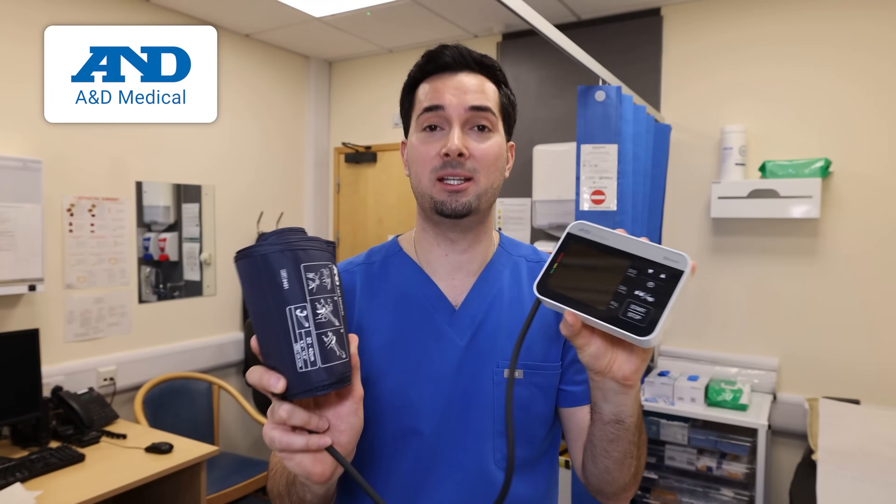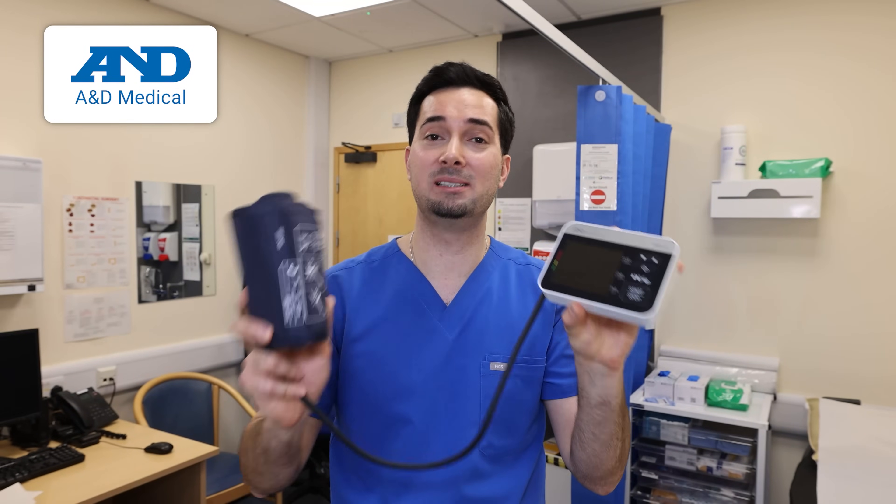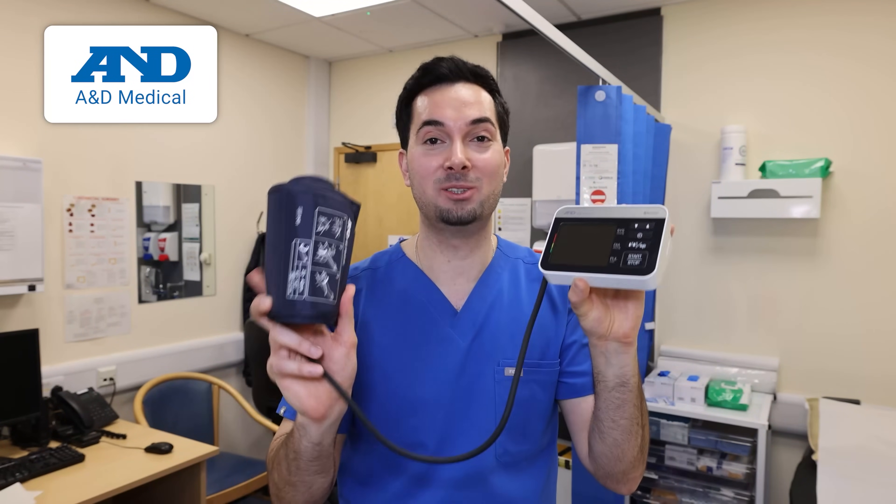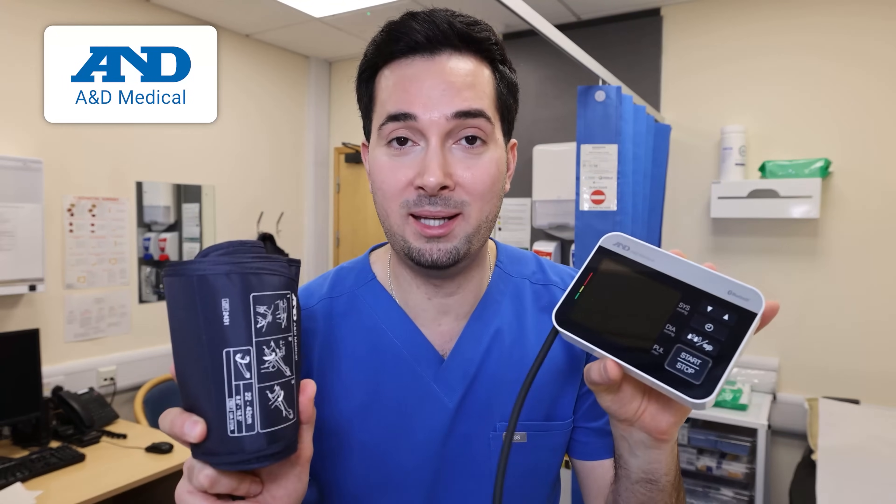Here's my pro tip: make sure the blood pressure monitor you use at home is clinically validated for accuracy and on the Validated Device List — the VDL — recognized by the American Medical Association, Hypertension Canada, and the British and Irish Society of Hypertension. Many monitors on Amazon are not on this list and are not accurate. I've personally used A&D Medical's blood pressure monitors in my own practice for years — they're a workhorse and clinically validated, and as the inventors of the digital home blood pressure monitor in 1977, they definitely know what they're doing.